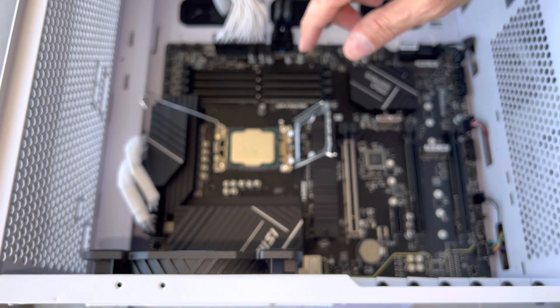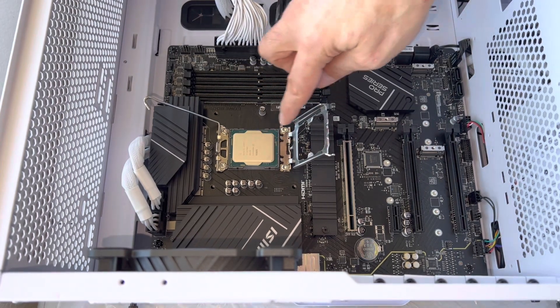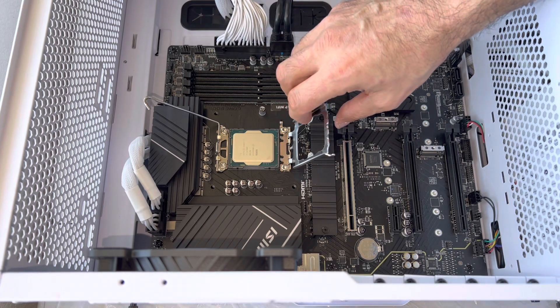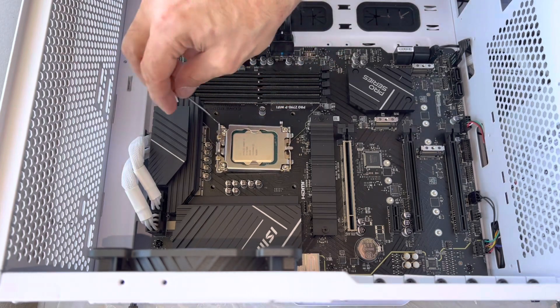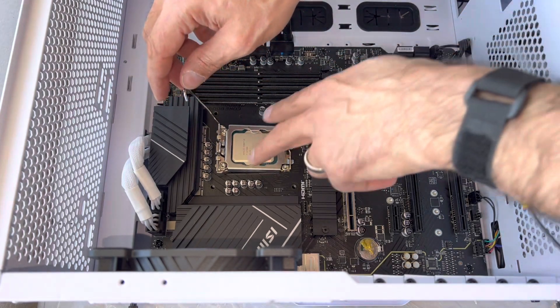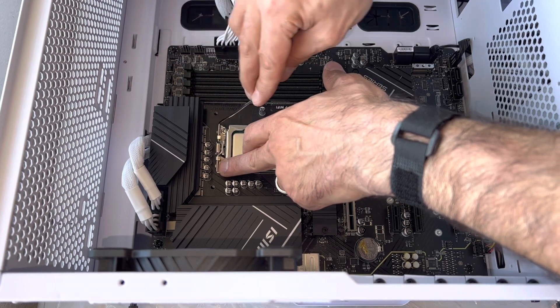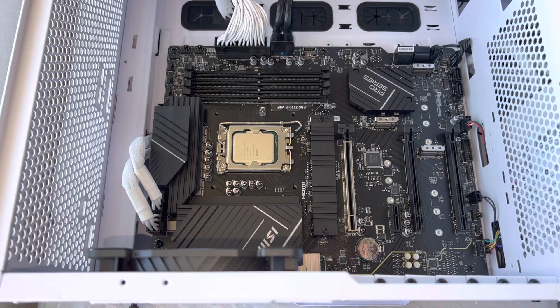It just sits there. We've got our corner lined up — bottom triangle. And then we just clamp it down like this. There you have it. CPU is installed.